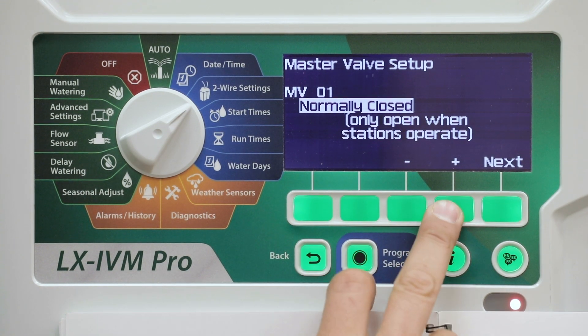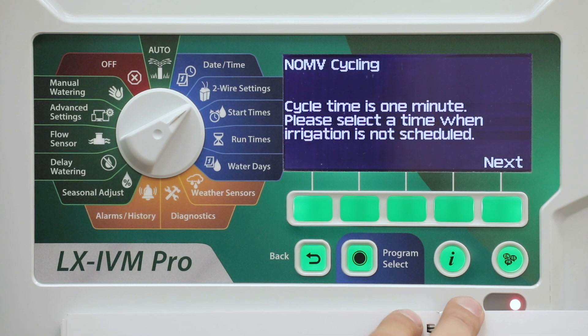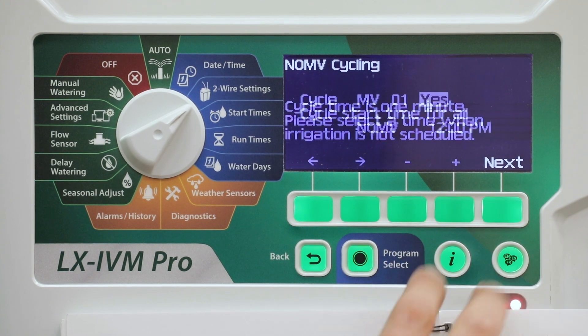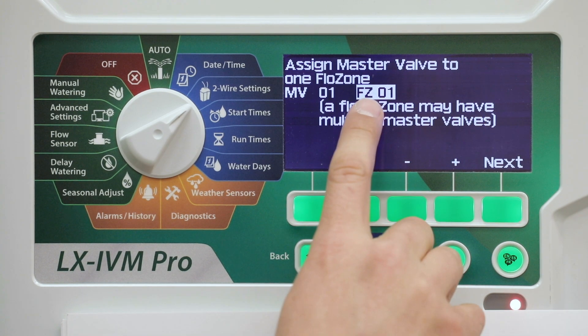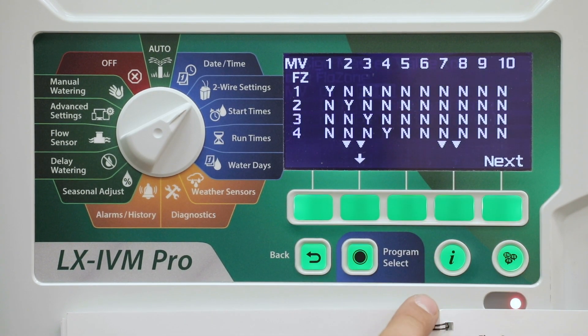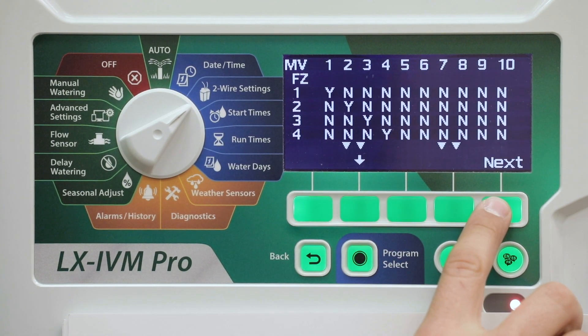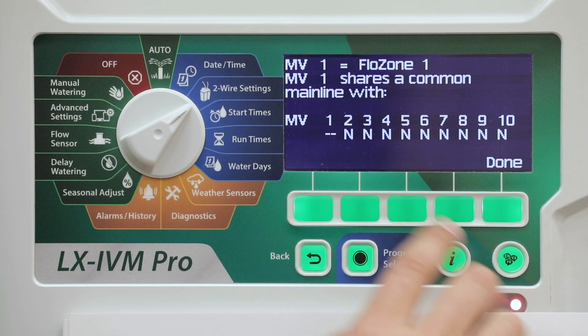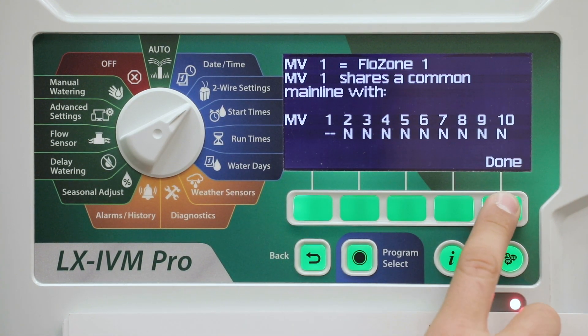Select normally closed or normally open, then press next. Enter a cycle start time if you're using a normally open valve, then press next. Assign the master valve to a flow zone, then press next. Review the flow zone settings, then press next. Verify additional flow zone settings, then press done.